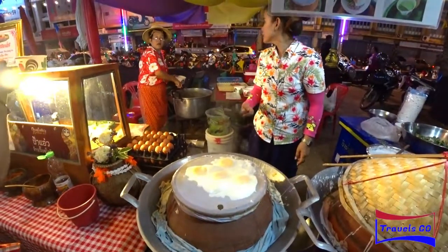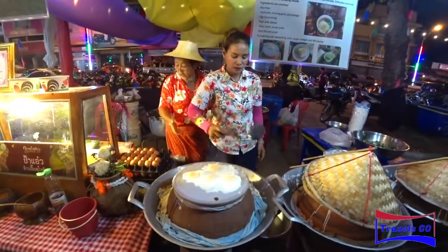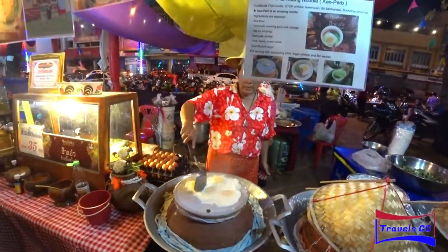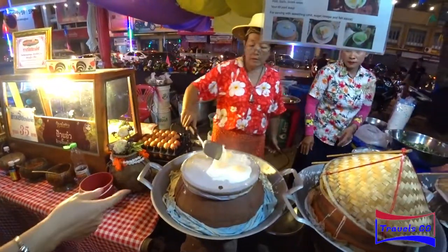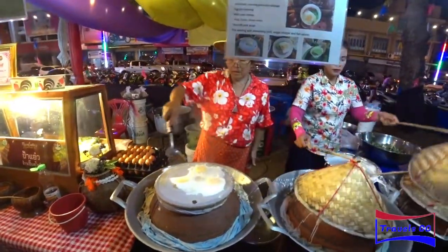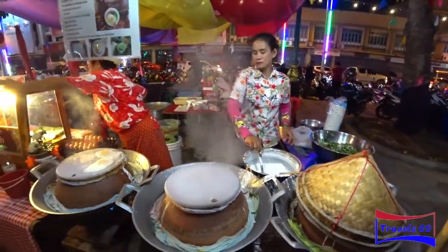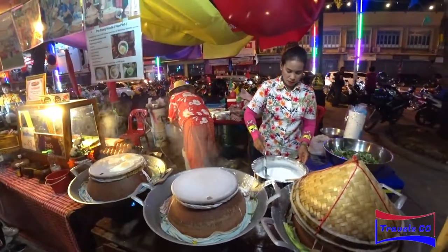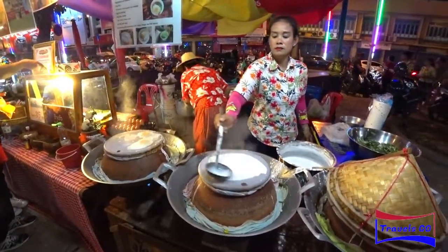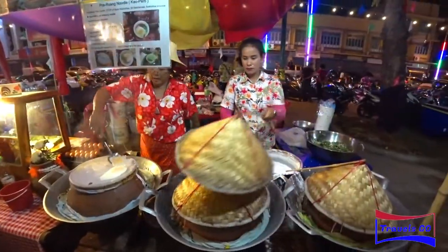So this is the steamed egg — they are steamed, not fried. This is the noodle. It's rice flour; the skin of the rice flour, and it's steamed.